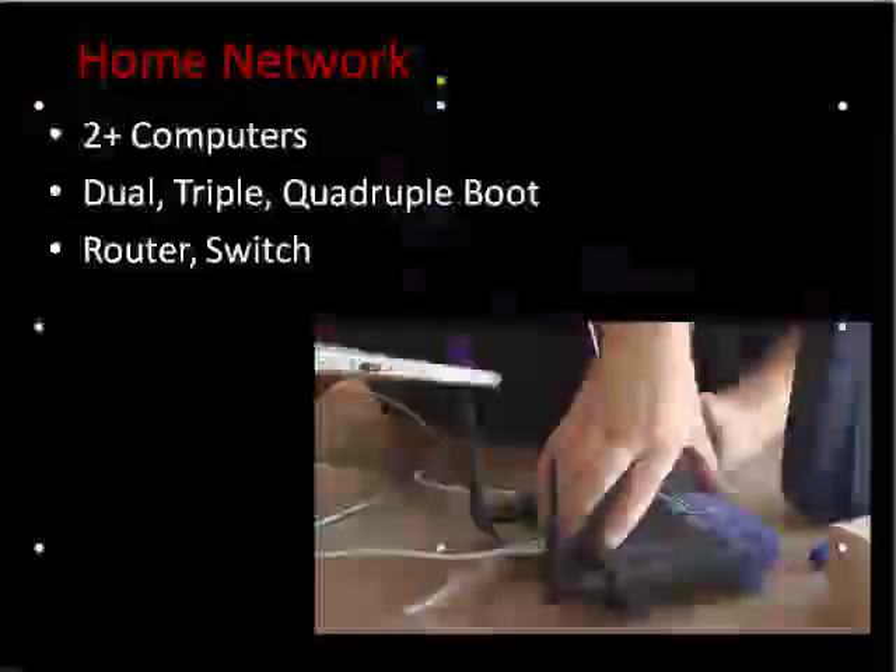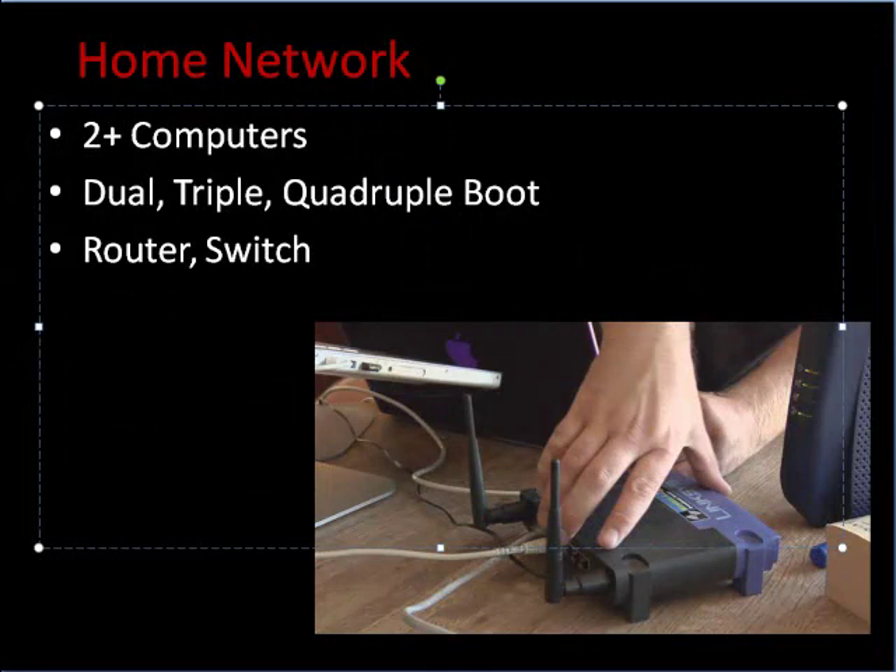As you saw in the video, to have a network you have to have at least two computers — I had three, so the more the better. On each computer you can put two, three, four, as many operating systems as you want. I had three on one, two on another, and two on the other. You can have Windows, two different types of Windows, Windows and Linux — make up your mind. To put them all together, you need a router or a switch, and a router if you want wireless access.